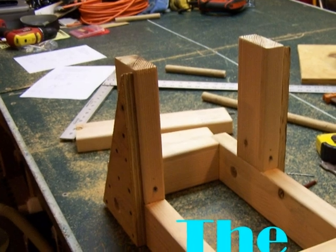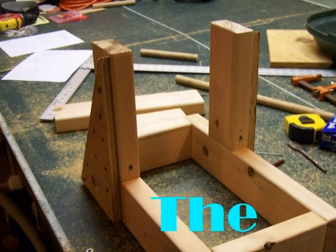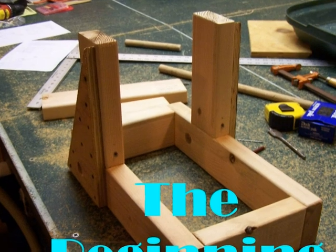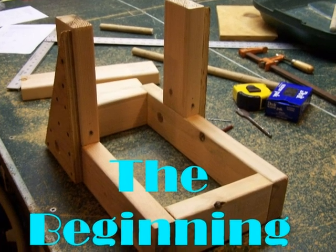This is Will Sloan and today I'll be telling you about how I made my catapult. My design was a rope torsion catapult. The way a rope torsion catapult works is that you wind rope around the throwing arm, which then provides enough tension to move the throwing arm fast enough to throw a beanbag.